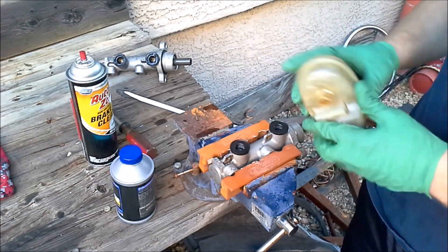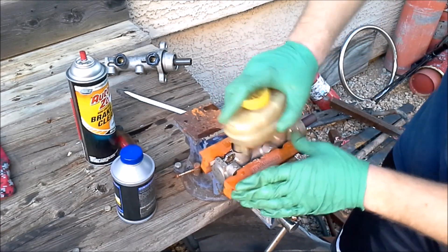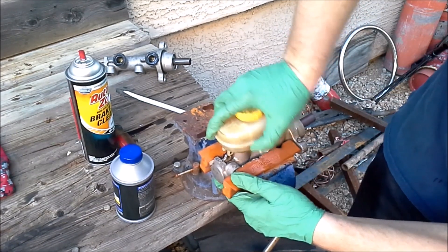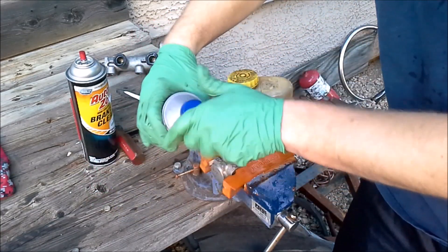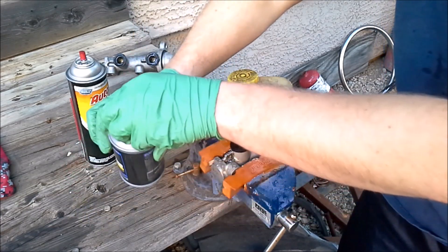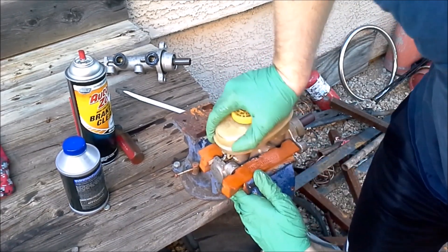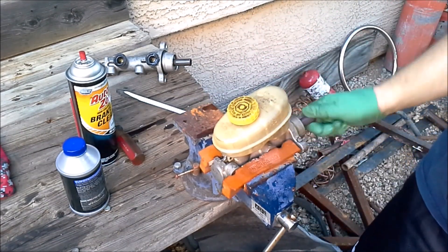We want to make sure we have everything lined up here and these nipples just have to get shoved down in there. I'm going to put a little bit of brake fluid in there to help us out. Now we can put our pins in and we can start bleeding our master cylinder.